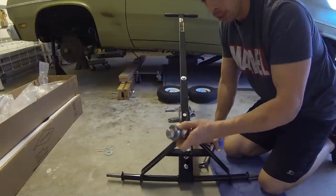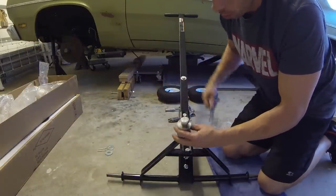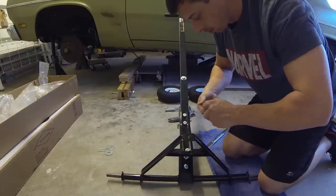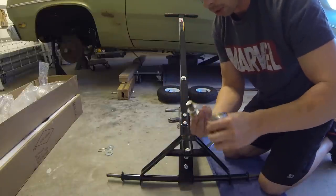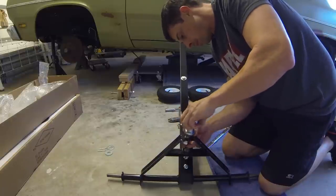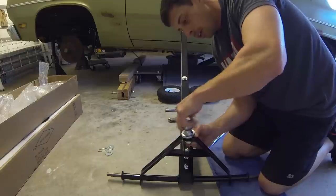I forgot to mention the ball. It needs an inch and a sixteenth wrench, or if you have a crescent wrench, just use that. It also has a lock washer that goes on it. It came with an inch and seven-eighths ball.